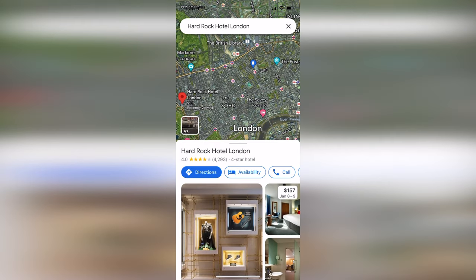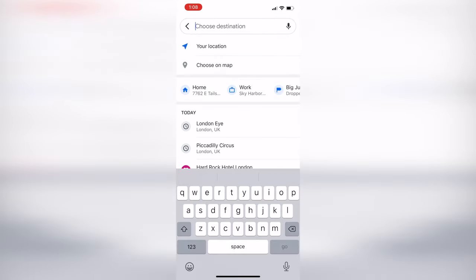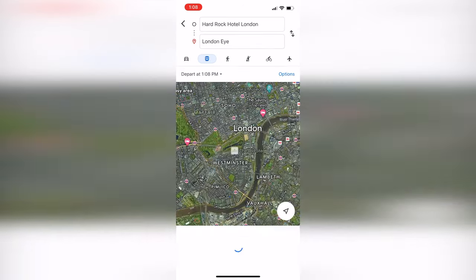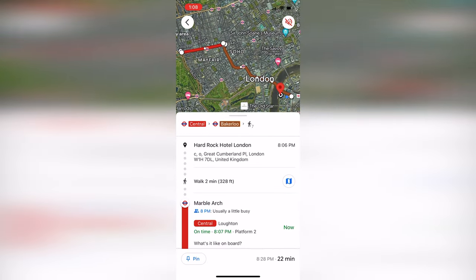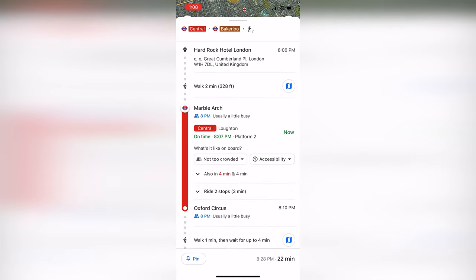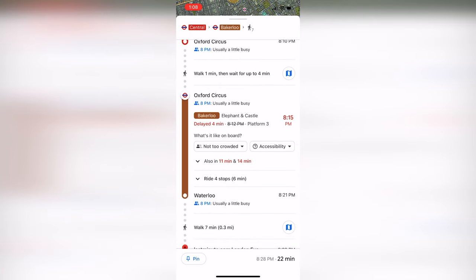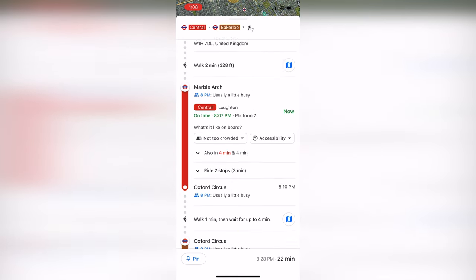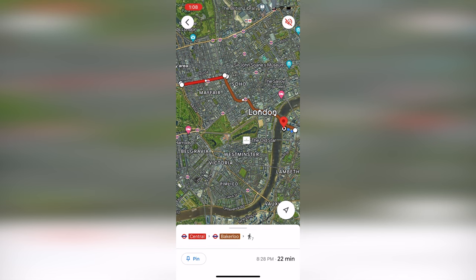The next best option, which might be the easiest, is just to use Google Maps. Typing in Hard Rock London and the London Eye, Google Maps gives you different options for getting to your destination. Hitting the train tab, it takes you from the red line to the brown line down to the London Eye, and you can scroll down to see all the detailed directions including actual walking times between line exchanges. If you don't want to download another app, Google Maps works great — just remember to take a screenshot or know the directions before you get down in the station in case there's no service.